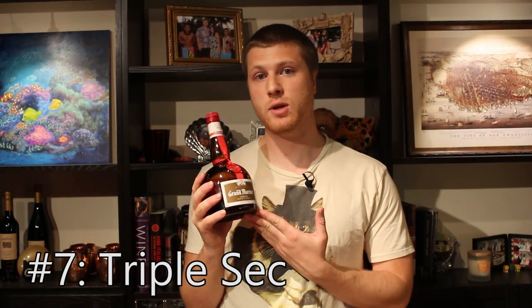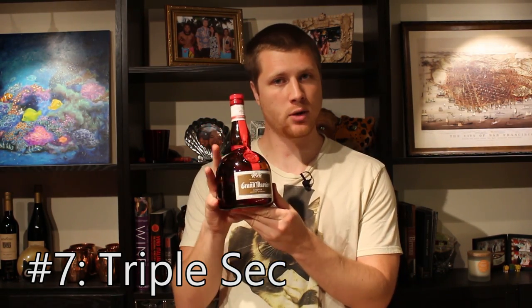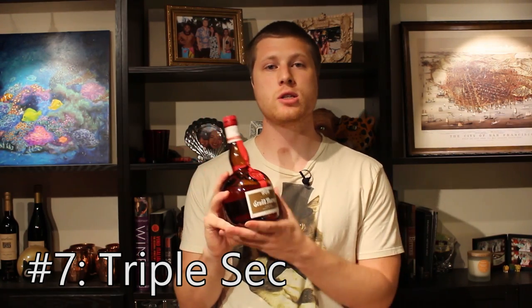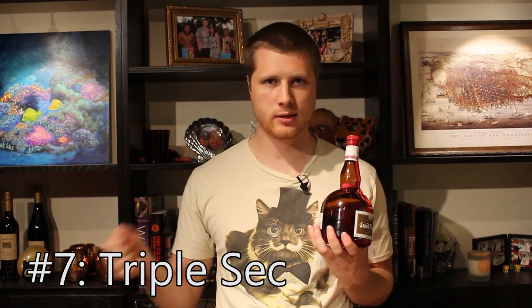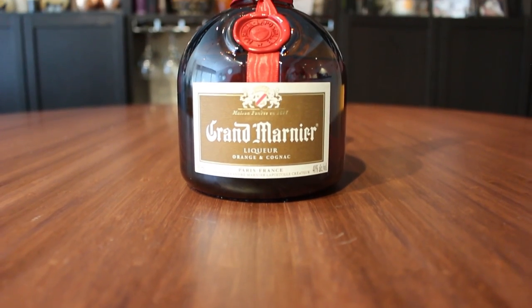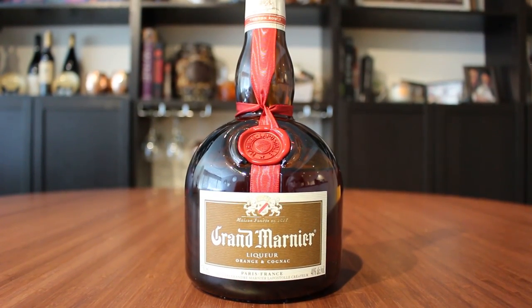Triple sec, also sometimes known as orange curaçao, is an orange liqueur with a little bit of sweetness to it. On the high end you have something like Grand Marnier or Cointreau, but you could go with something cheaper as well — just know that those tend to be on the sweeter side, so adjust accordingly. Triple sec is used in a ton of different cocktails like the Kamikaze, Margarita, Sidecar, and the Mai Tai to counteract the harshness of the lime and the rum. You can use it to round out and sweeten pretty much just about anything.